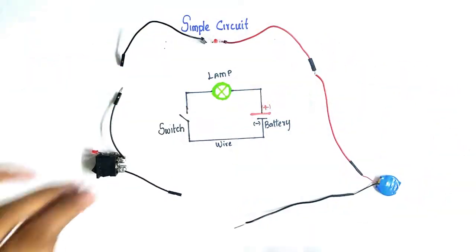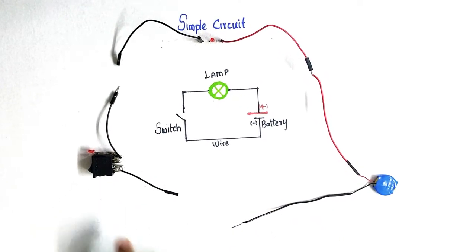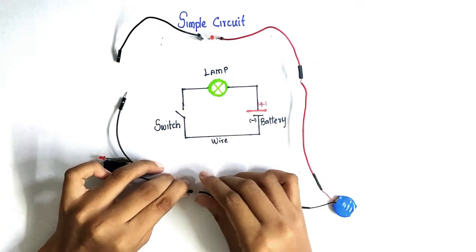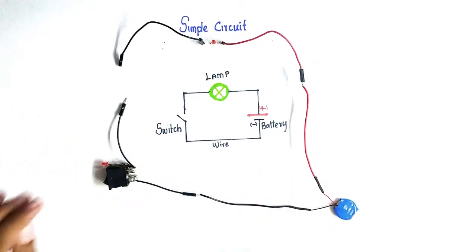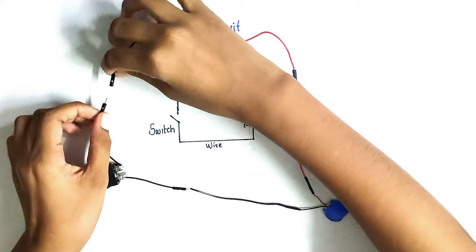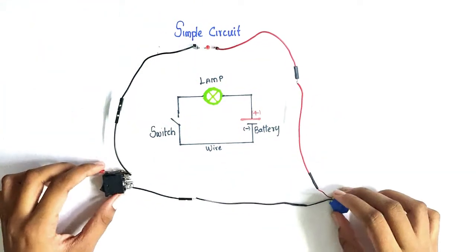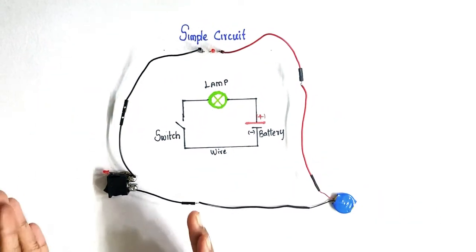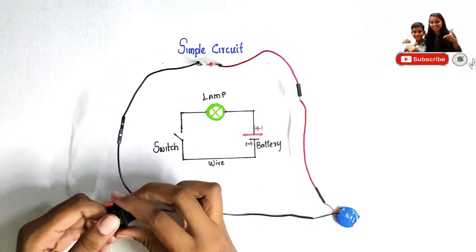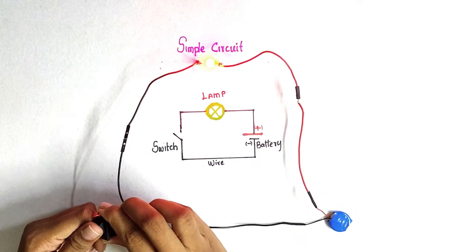The negative terminal is connected to the switch, and from the switch to the bulb. Now let's check whether the bulb is glowing or not. The bulb is glowing!